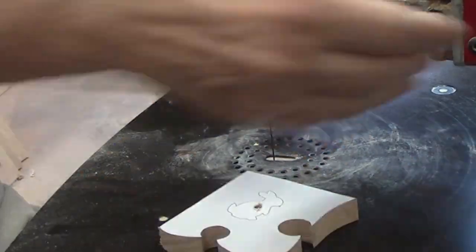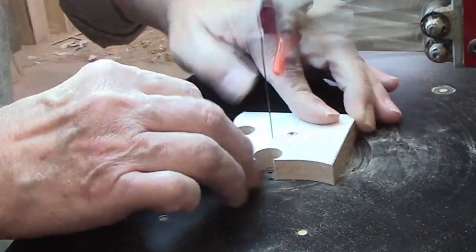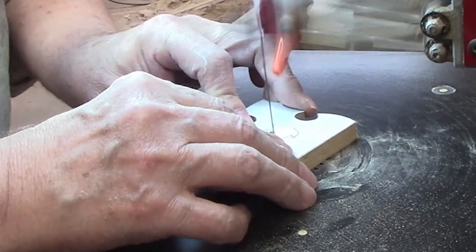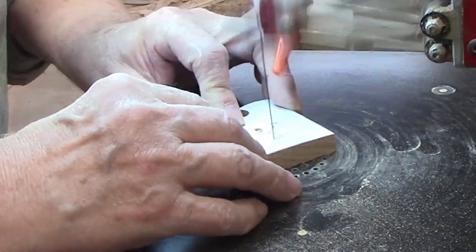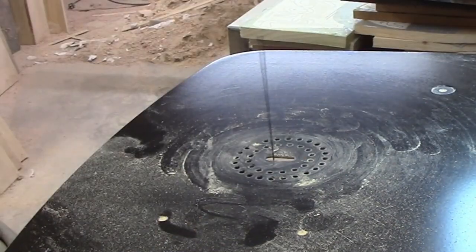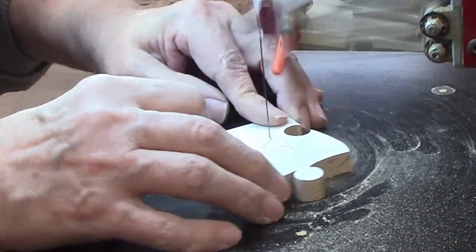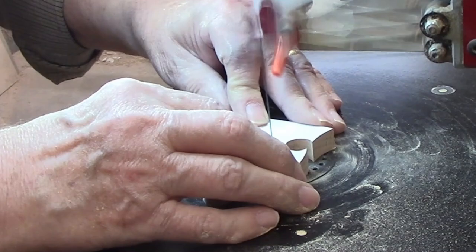When I first saw the animal puzzle, I thought the animals were supposed to be cut out as puzzle pieces. I couldn't figure out how to cut them without the pilot hole leaving a goofy-looking spot on either the animal or the frame. Plus, I thought they were rather small and could be a choking hazard for a small child. But when I looked at the photo again, I realized the animals were only cutouts on the four puzzle pieces — now the pattern made a lot more sense. I put a number 5 Pegas modified geometry blade in the saw for these cuts.